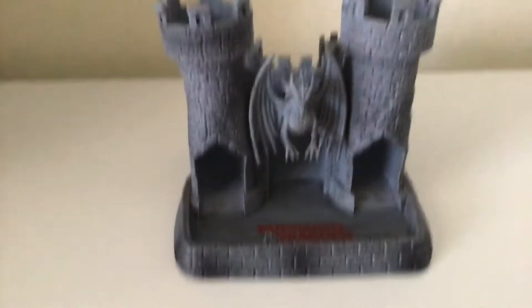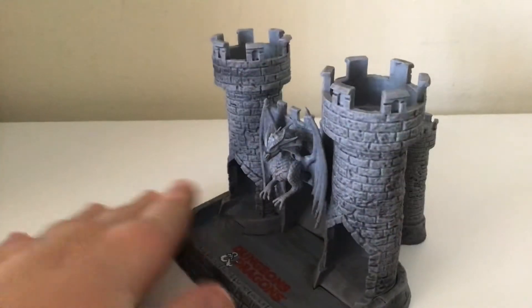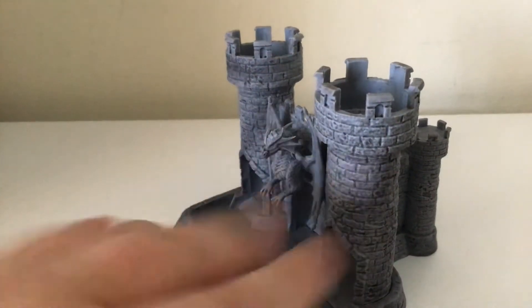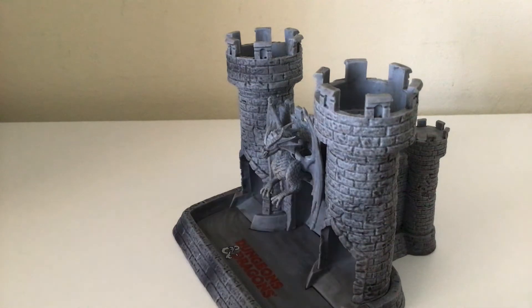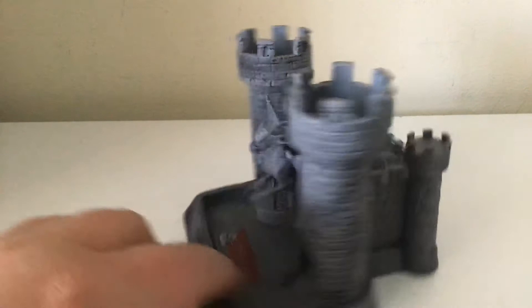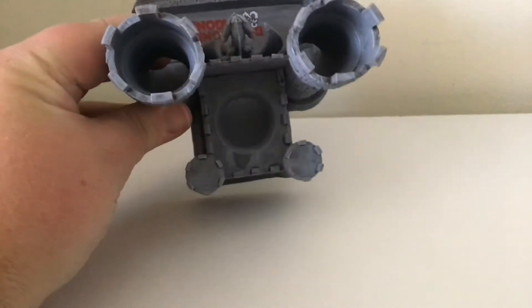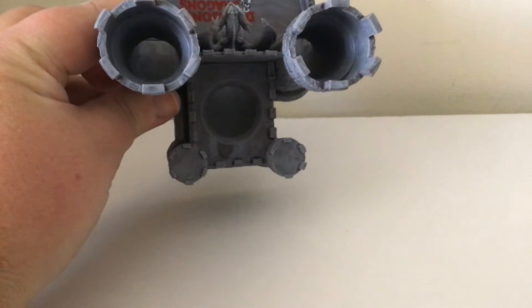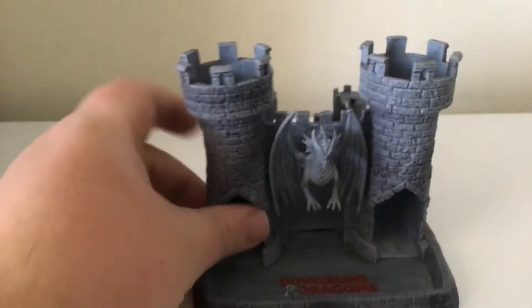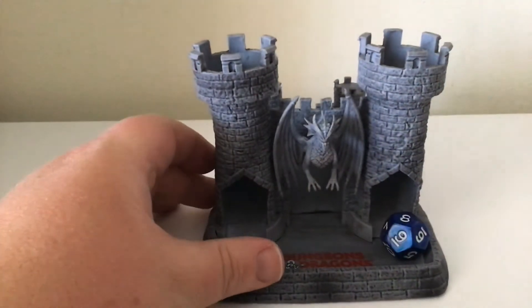Let's get in there. Look at that detail on the dragon itself — that dragon is very nicely detailed, along with the castle itself. We actually have the Dungeons and Dragons logo in the bottom of the tray. On top, we have three holes for the dice. I actually tested the tower.